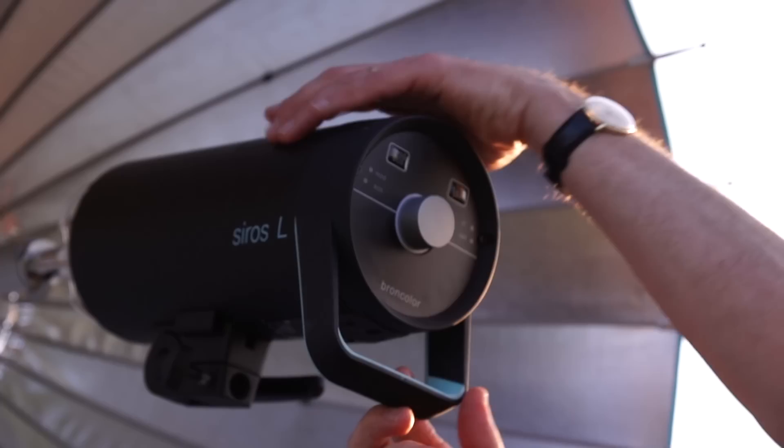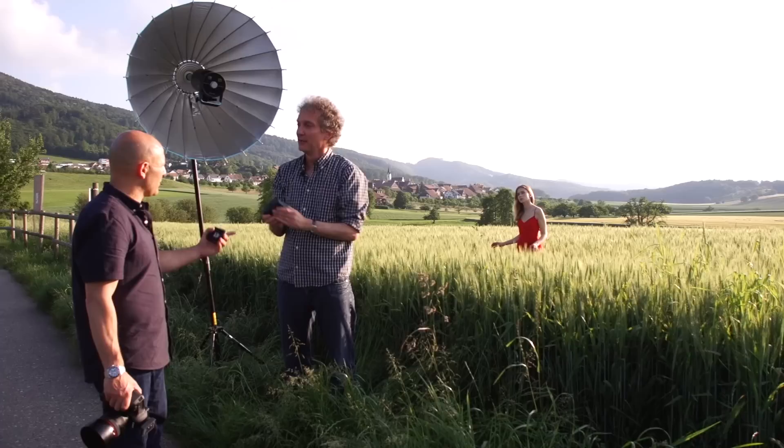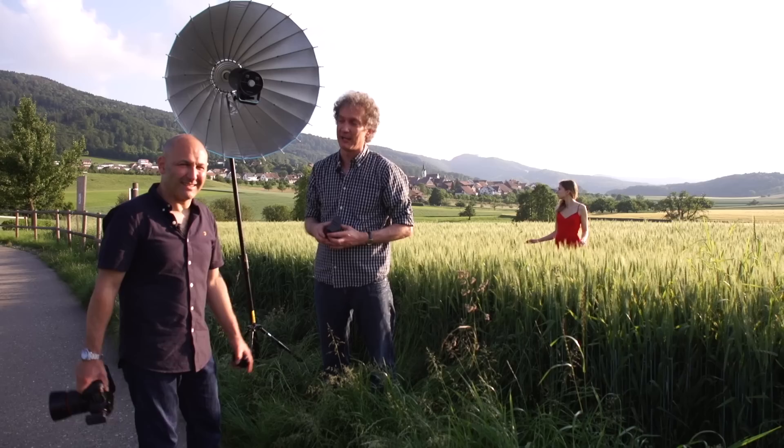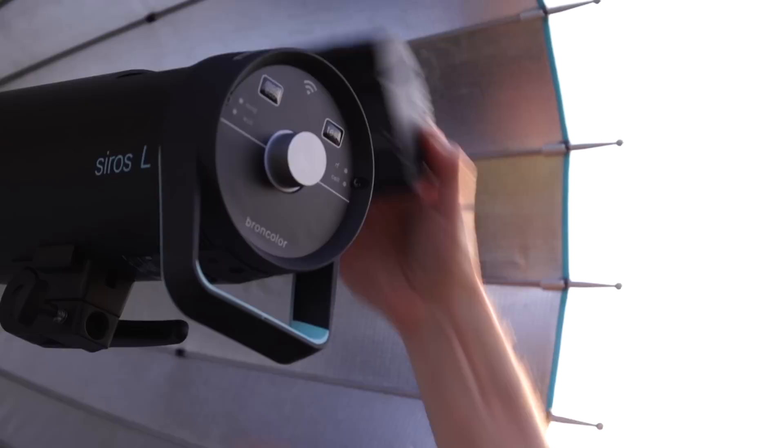Cirrus L, meaning location lithium, means we can work without mains electricity — we have a battery with us. It's a very small battery but with a lot of power. On the 800 joules setting we get 220 flashes at full power, and at 400 joules we have double that — 440 flashes from a single battery at full power. Wow, this is awesome.